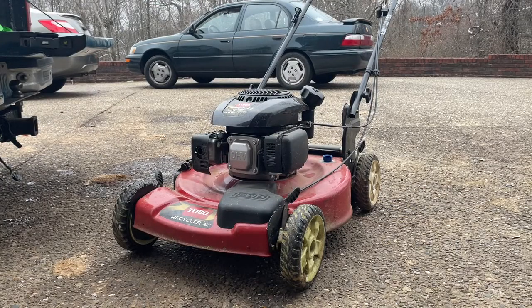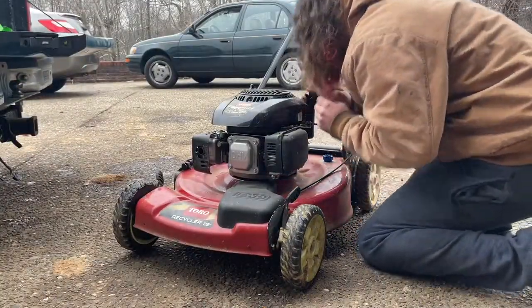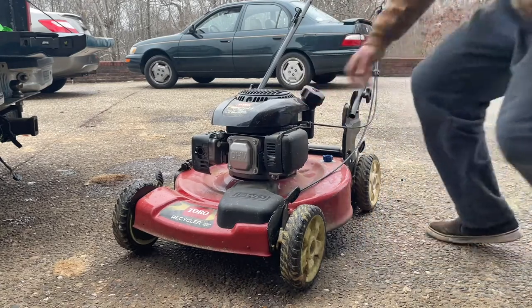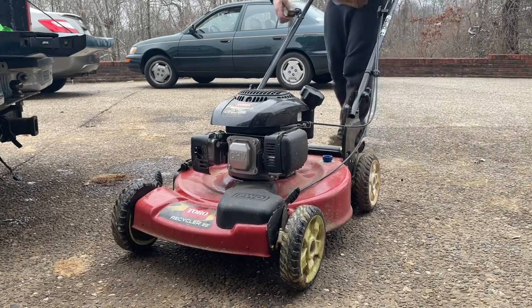It looks like it has gas in it and it says it was made in 2016. I'm going to see if the gas still smells good. If it does, I'm just going to try and start it. Yeah, I mean that should run it. This might not need much — it'll probably need a carburetor clean, but let's see.